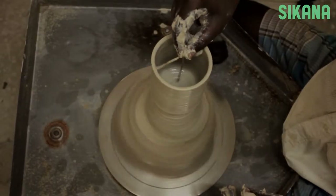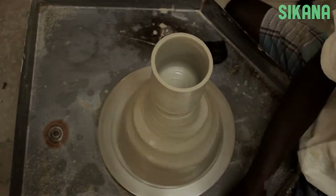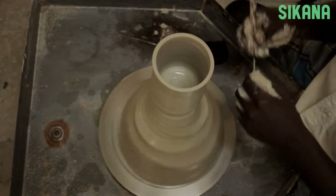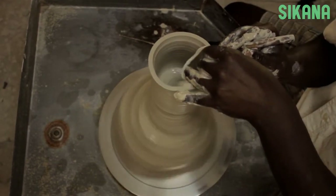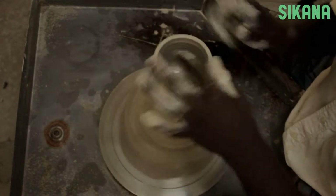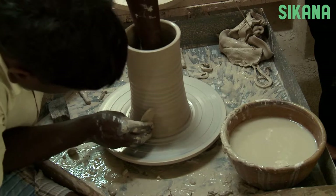Here we can see that it's too high. To fix it, use a tool to press on the side like this and cut it. A little bit more.